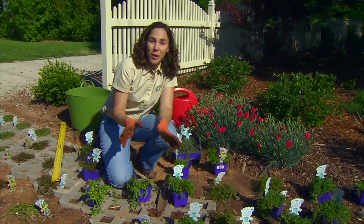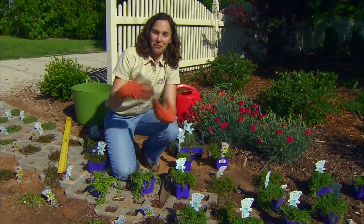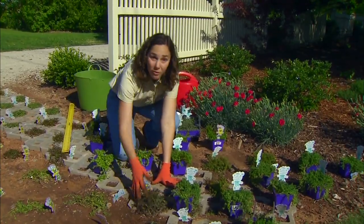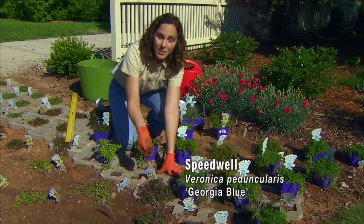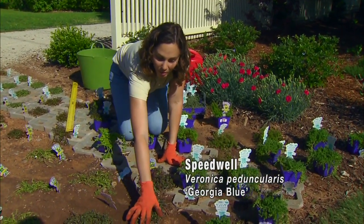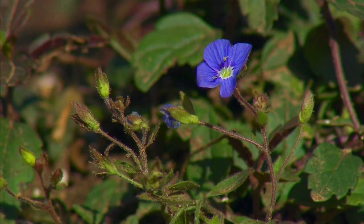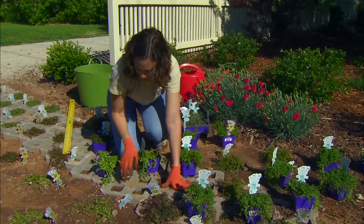We're also very familiar with Speedwells, but when we think of Speedwell we think of the larger version in our perennial garden. But this is also a Speedwell, or a Veronica, and this one's called Georgia Blue. One of the nice attributes of using Speedwell as a walkable plant is that it'll have some little blue flowers in the springtime. It also has a lovely foliage that's evergreen with a little bit of red color to it, at least in the winter and spring months.